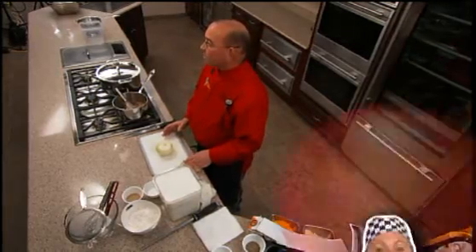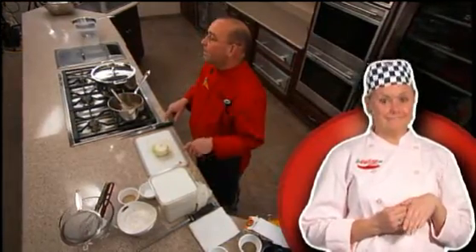One thing you want to avoid is people coming around from behind and making conversation or contact. You always want to work looking forward. Anybody that approaches you should always come at you from the front while you're working at your prep station.